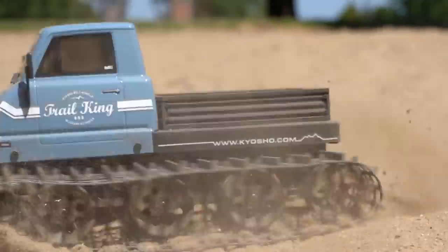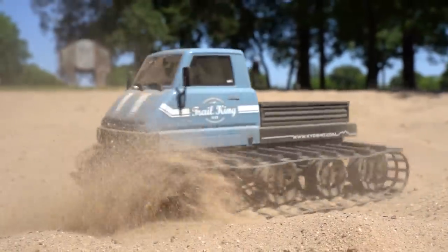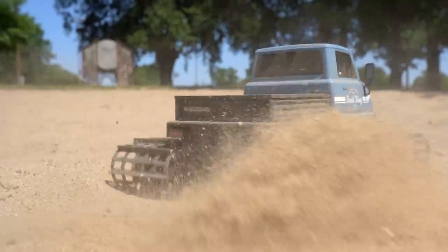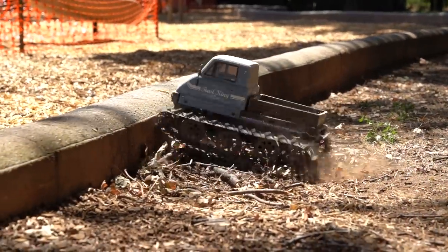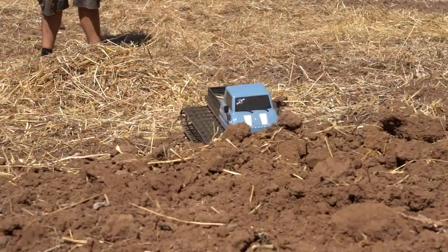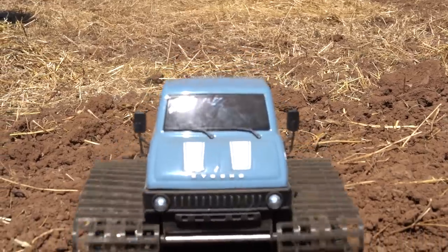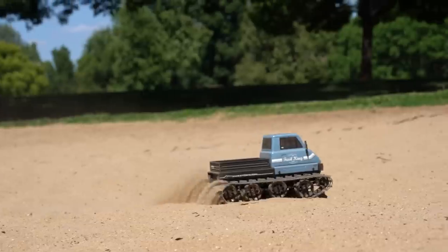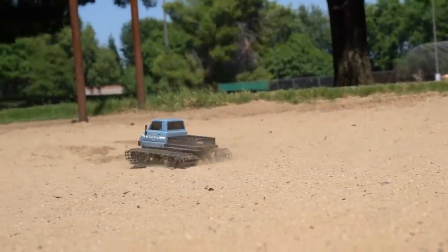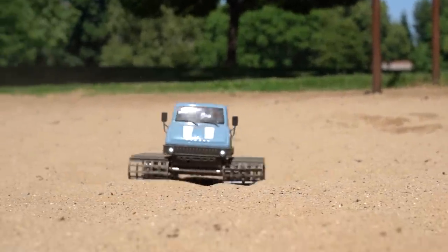That's really what the Trail King is all about — being unique and one of a kind. In the hobby-grade world of RC, there really aren't that many tracked vehicles other than the Blizzard. They're kind of rare and novel, and they really do stand out in the RC crowd, which makes them great for an RC collector, someone looking for a really unique RC experience, or just a change of pace from regular RC cars. The speed of the Trail King is about walking pace — not super fast, but super maneuverable. You can turn it on a dime and do 180s at any time.